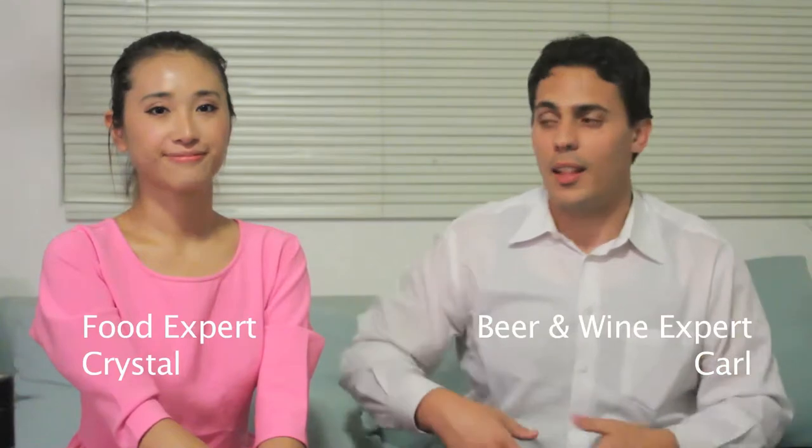Welcome, everyone, to the inaugural episode of Pairing With, the show where we explore pairing wines with various cuisines. Joining me today is the lovely Crystal. Hello, guys. My name is Crystal.